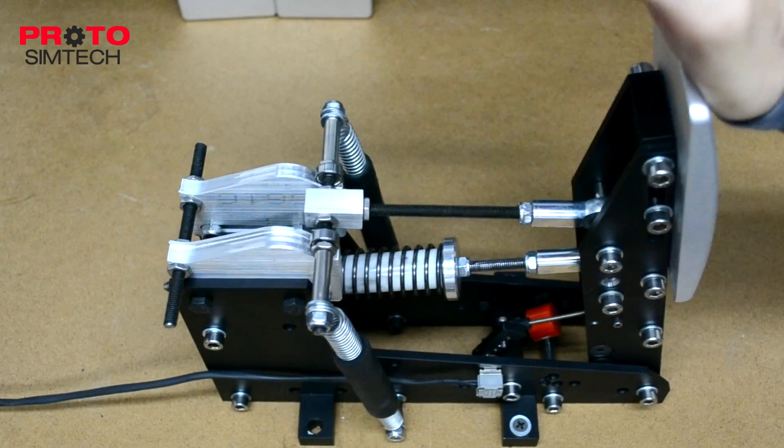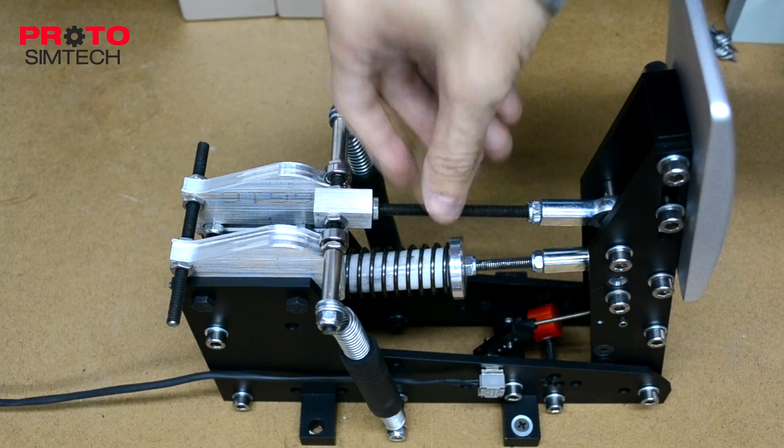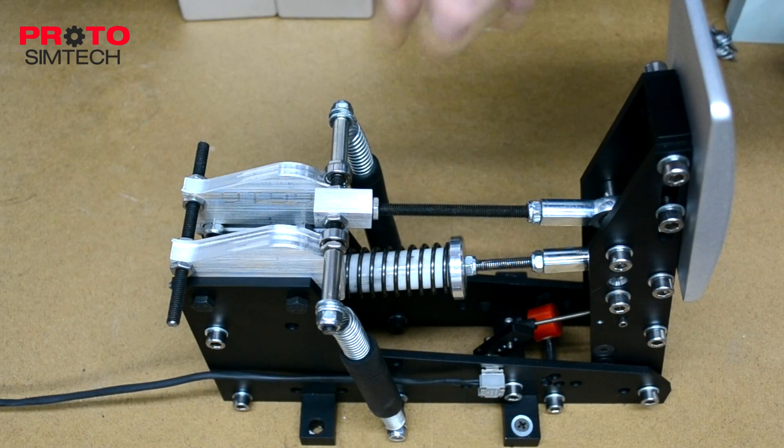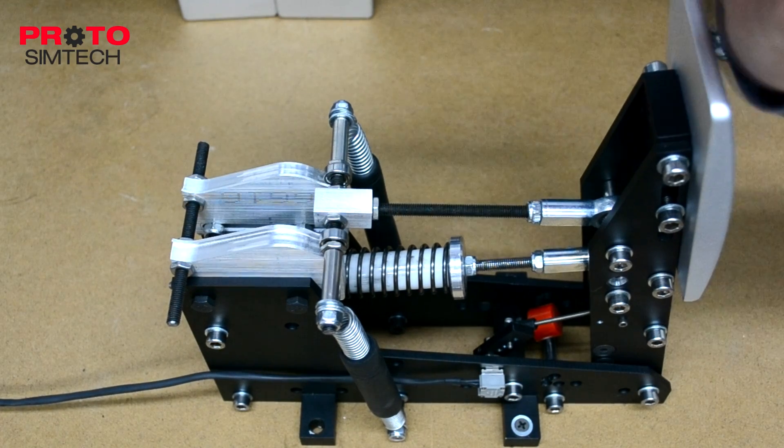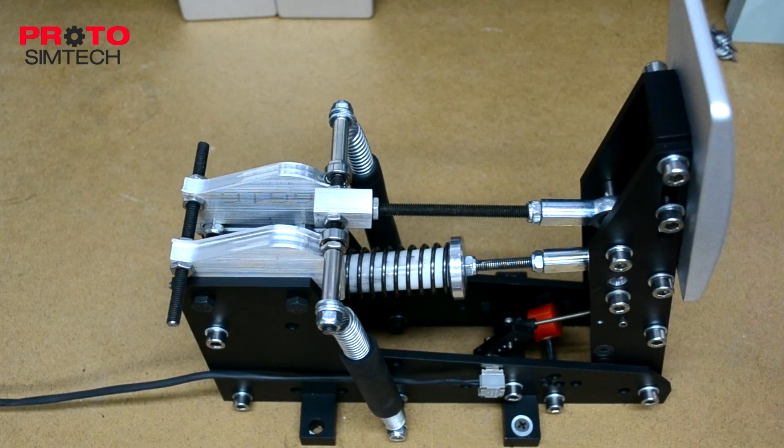The best part is, if you really don't like it, you can remove it. This comes off, this comes off, and you could just drive it like the throttle pedal and it will operate just the same.